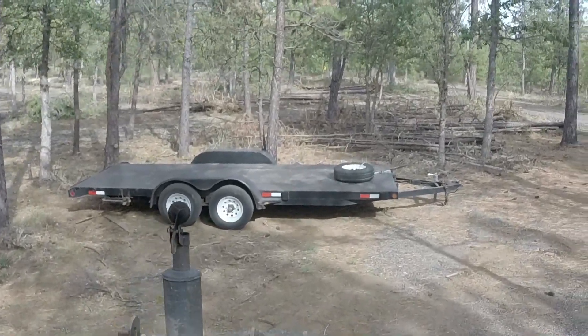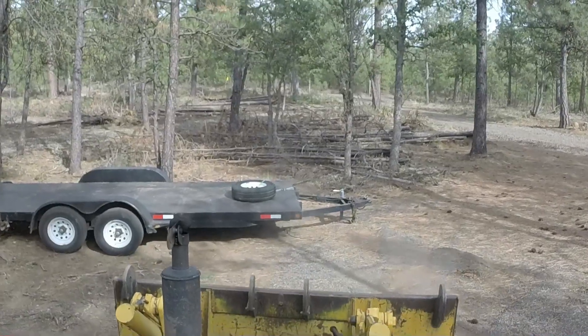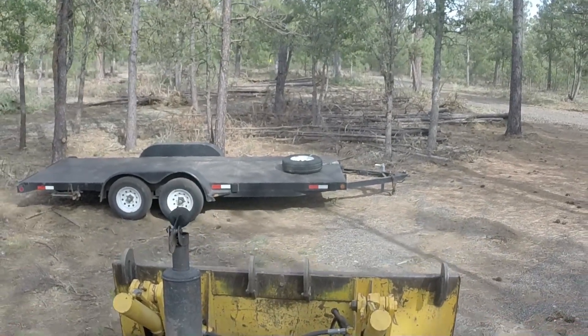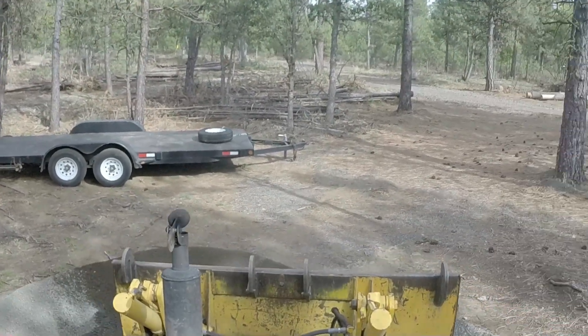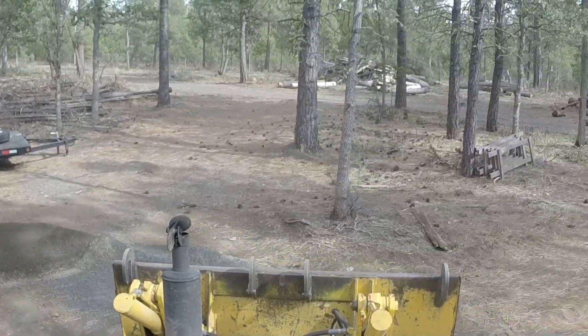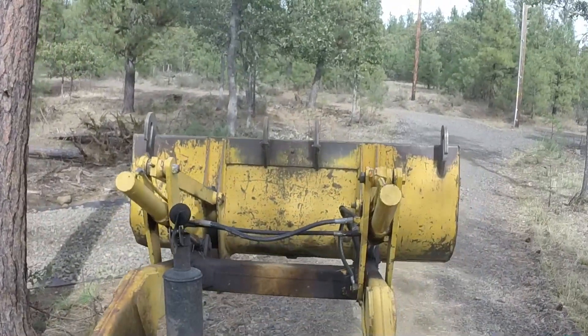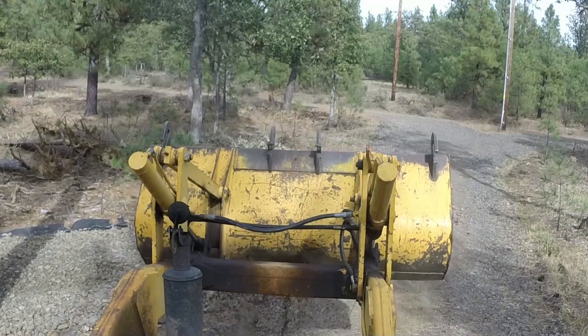It's got a nice blade on the back of it. It adjusts three different directions and you can offset the blade. It has three different places the blade can mount to the main part that attaches to the PTO. It really is a nice blade for the back of that tractor — I can use it for making paths around the yard or making driveways.